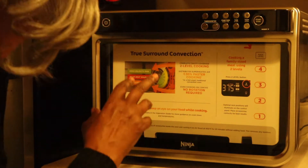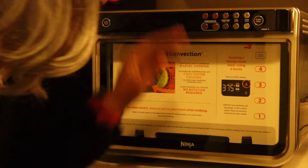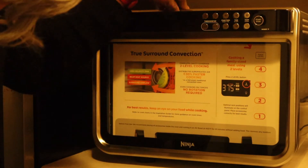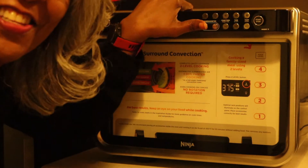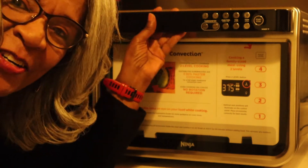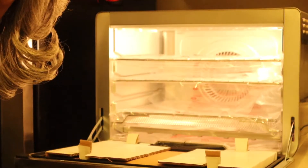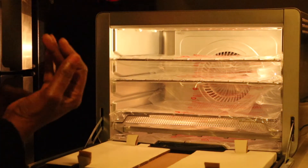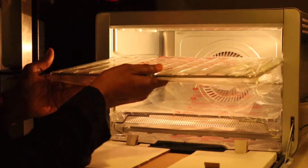I connected it to the outlet that's behind here and took the tape off that was holding the door together. And then what really surprised me was when I opened the door — look at the light! Isn't that so neat? And then it has all the trays.